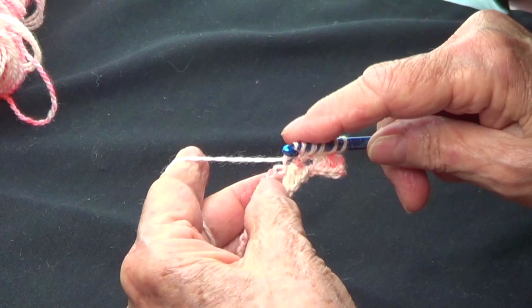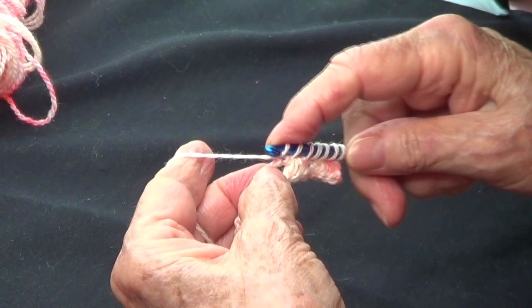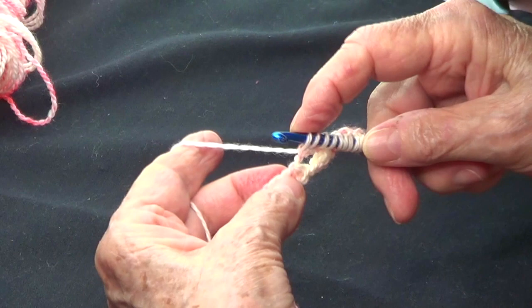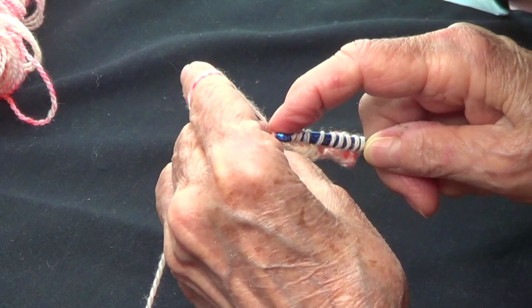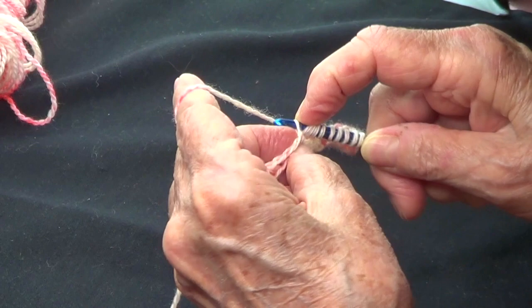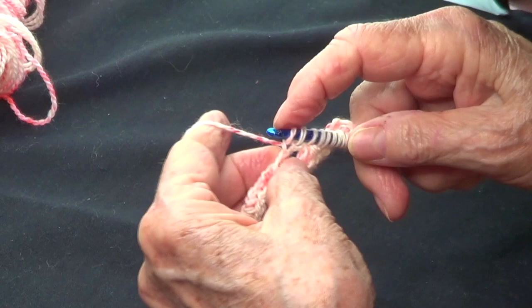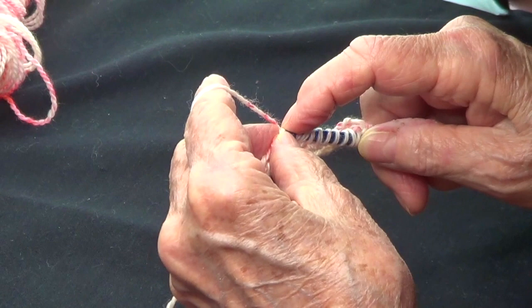Then I pick up from the place where I secured my stitches, and then again three from the chains — one, two, and three. Then one from where I secured my stitches. Then again three from the chains. You go all the way to the end picking up your stitches and you should have the same amount that you started with.